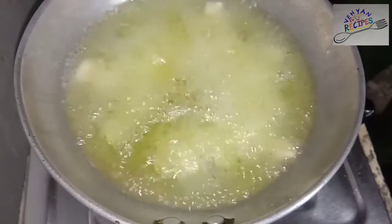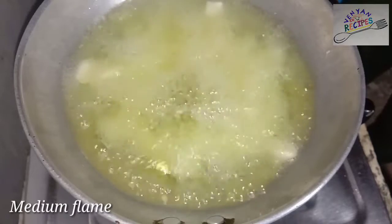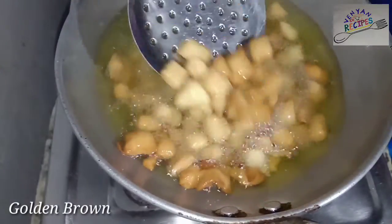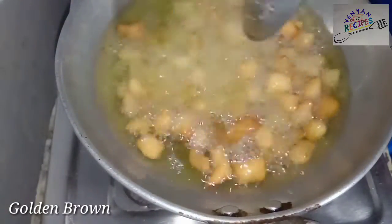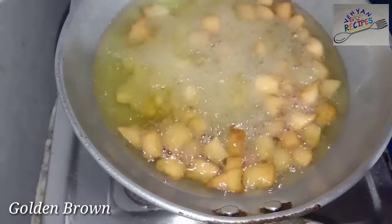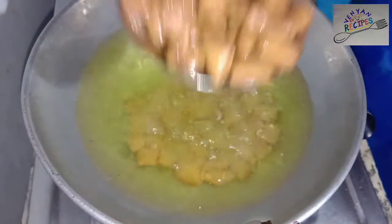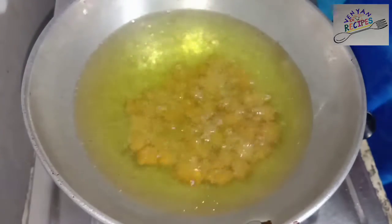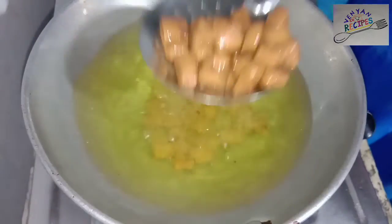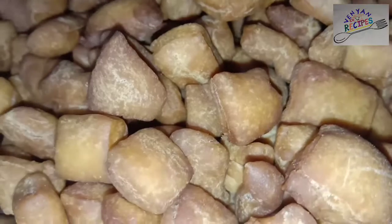Here, in a pan, add 1 square piece of it. Take the shaped pieces and put them in the pan as well. Let's cook in the pan. Now, let's fry it on a plate and then in the pan.